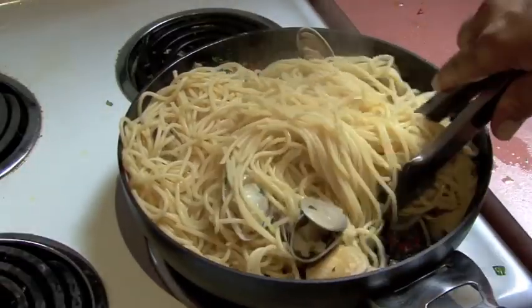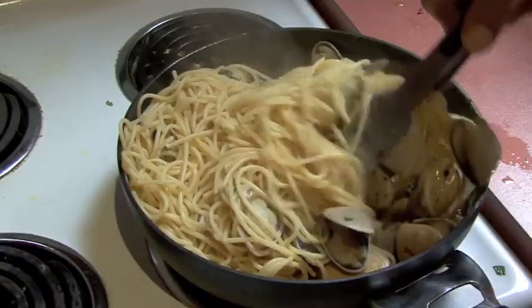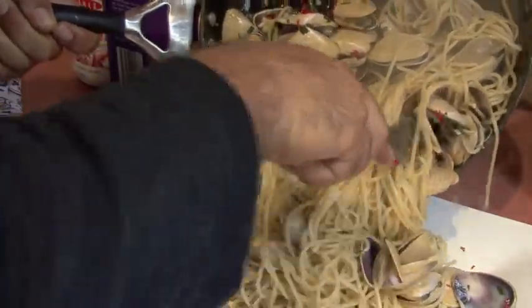Beautiful and al dente. Now it's about getting those flavours through. Down goes the pasta.